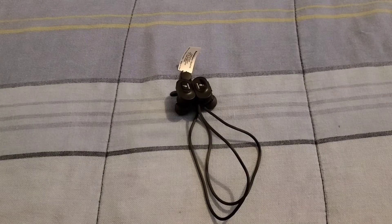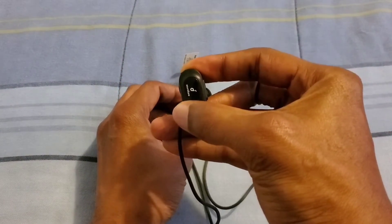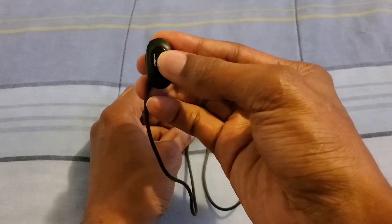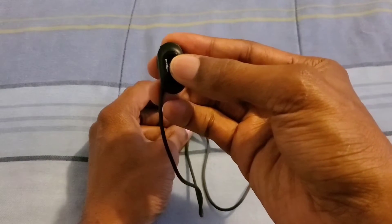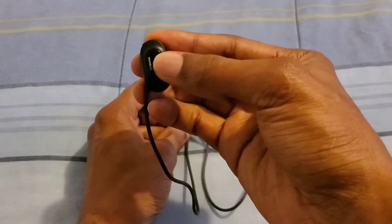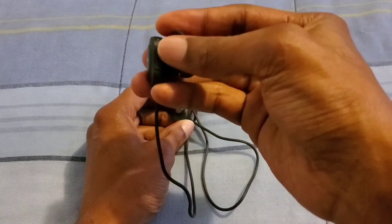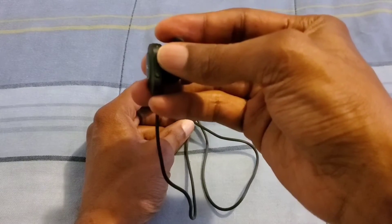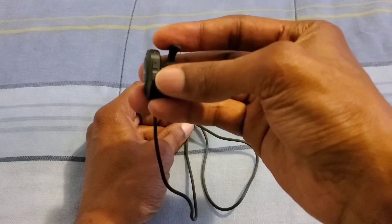Let's talk about the button controls on these Bluetooth earbuds. On this earbud is where you get all of your controls. You have the power button to power it on and off — this is also your pause and play button, and for answering and hanging up phone calls. On the side, the top button is your skip track and volume up button, and the bottom button is your volume down and track playback button.